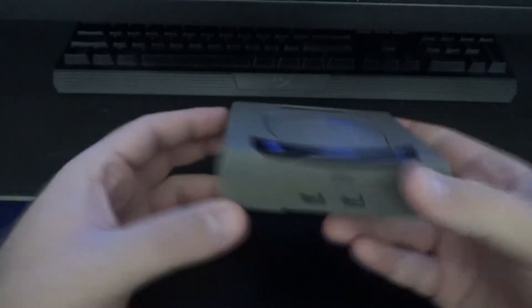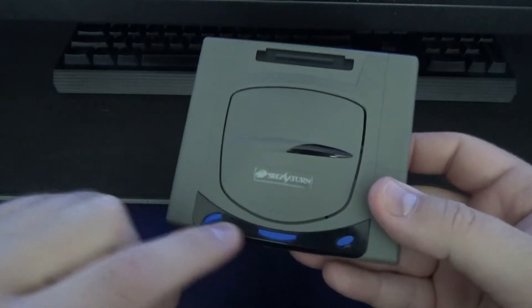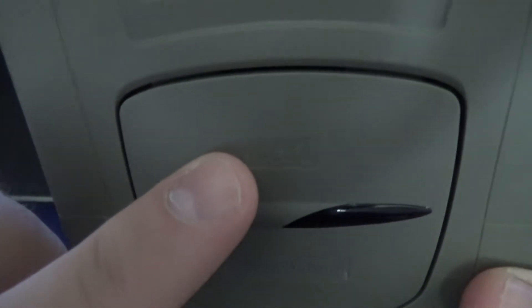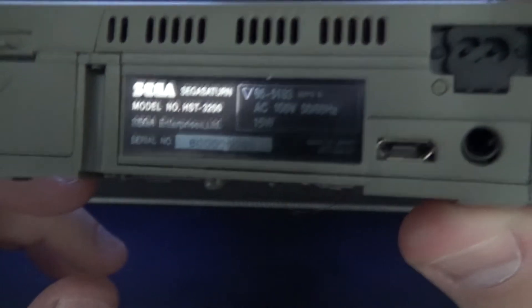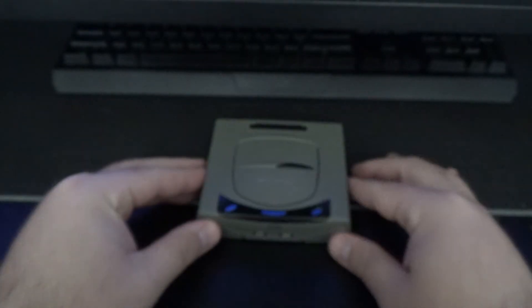It looks empty in the box because I've already built the thing. Here's what it looks like — a gray Sega Saturn with some black and blue. There's the Sega sticker I put on as best I could, and the Sega Saturn sticker. Plugging it into the wall, it looks a bit unusual — and there's another sticker too.